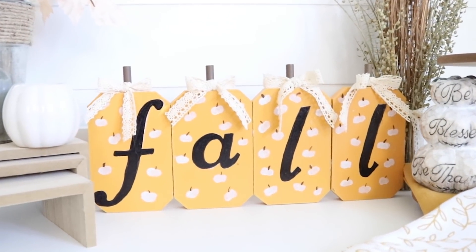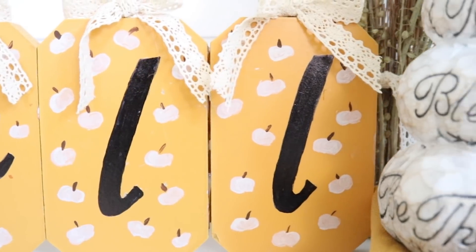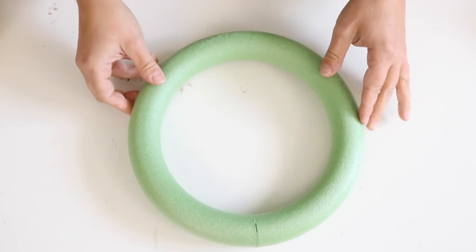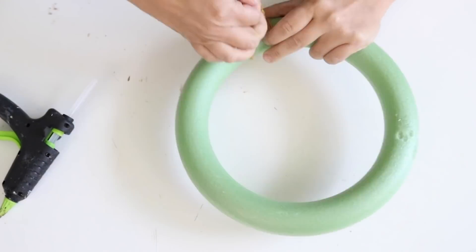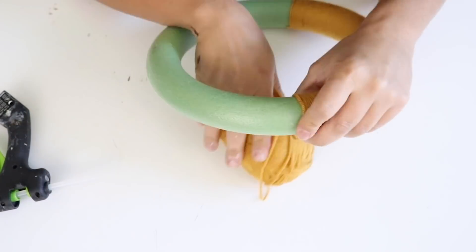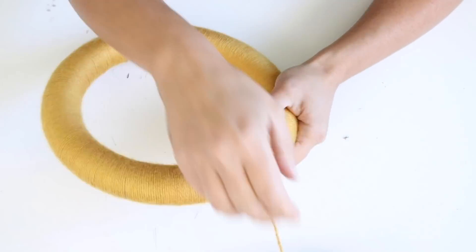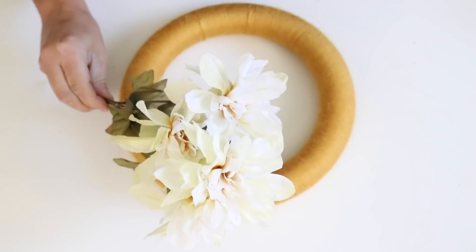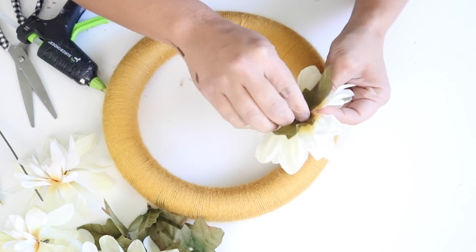This next DIY is a take on my Halloween wreath — if you didn't see that, it's linked in the description. I took some yellowy orange ribbon from Dollar Tree and one of the foam wreath forms, and I'm going to wrap the whole thing with this yarn. I just started at one end, hot glued that end down, then kept wrapping tightly. It takes about half an hour to wrap the whole wreath, but put on a TV show and relax — it's easy.